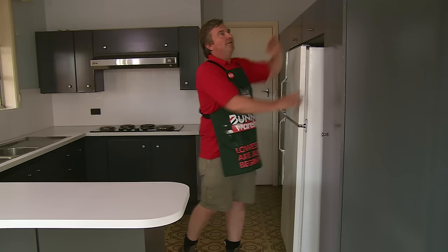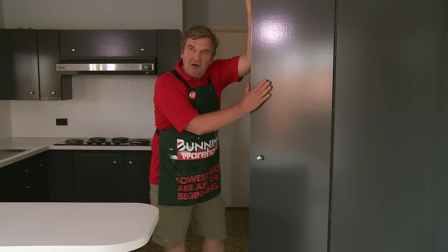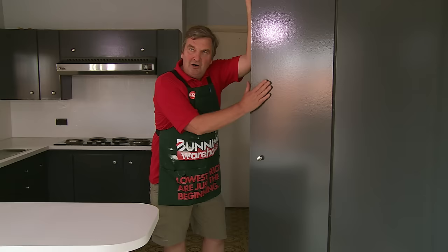This is a lot cheaper than replacing a whole kitchen. We've cleaned down, sanded, primed, done a couple of top coats, and changed the knobs. And there you have it. Once you get to this stage, do it yourself becomes did it yourself. So come in and see us, and we'll help you out.